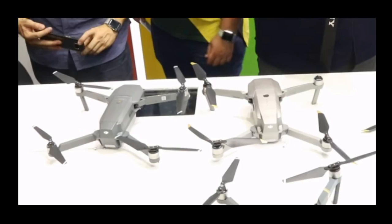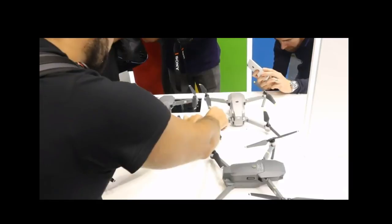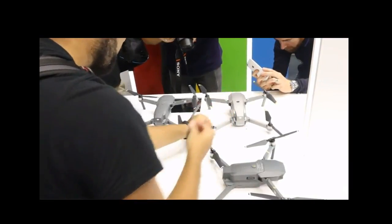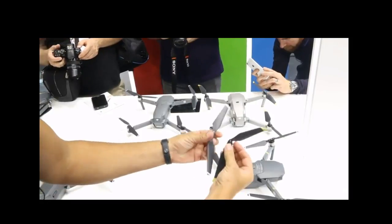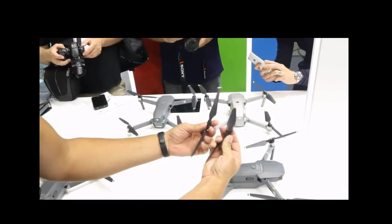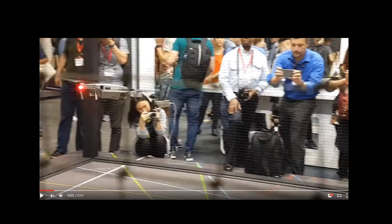Here's a shot showing you the color difference between the two versions, with the Mavic Pro Platinum on the right. This video clip appears to be showing that you could actually exchange propellers between one version and the other. So if you've got the standard Mavic Pro, you might be interested in using the new propellers and maybe getting quieter sound.